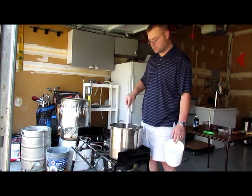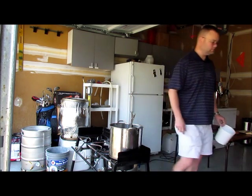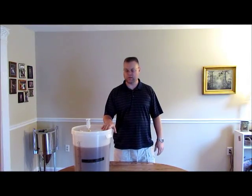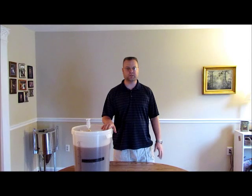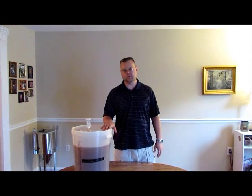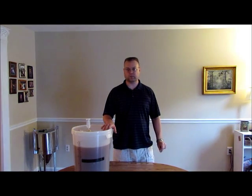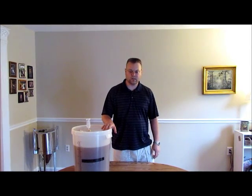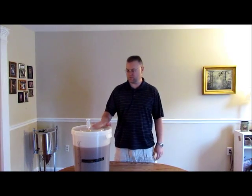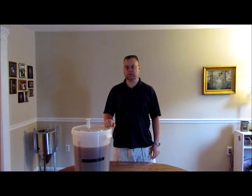We're now done with the brew. I've got everything in the fermenter. I took the one gallon of water, filtered out all the cinnamon, cloves, and bits, then added four gallons of ice-cold apple juice, which brought the temperature right down to pitching temp at about 70°F. I rehydrated my US-05 in about 800 milliliters of water, then pitched it in. Good luck with yours and enjoy your brew.